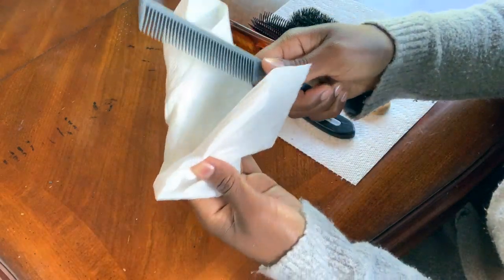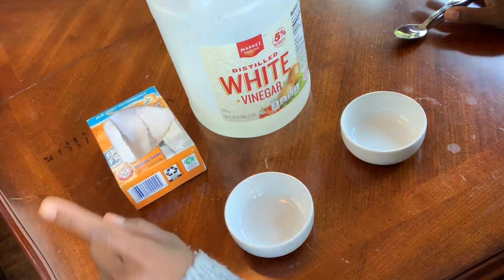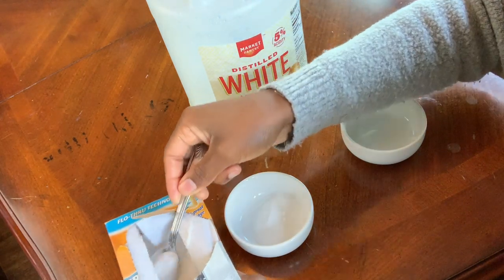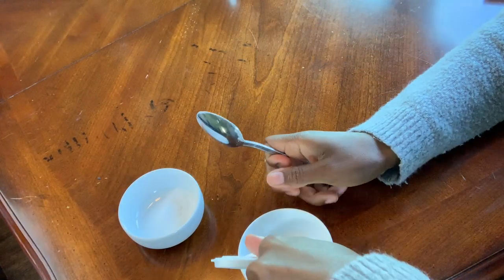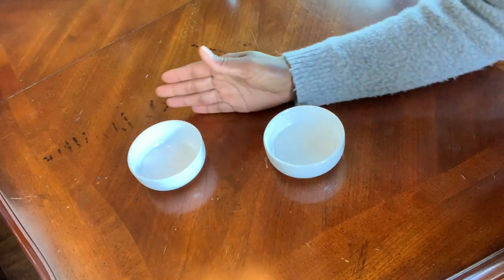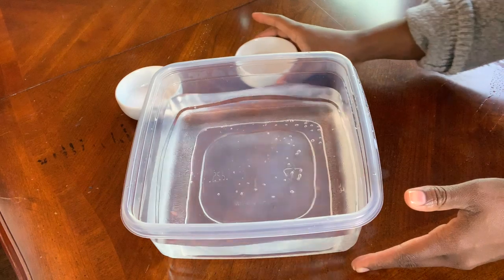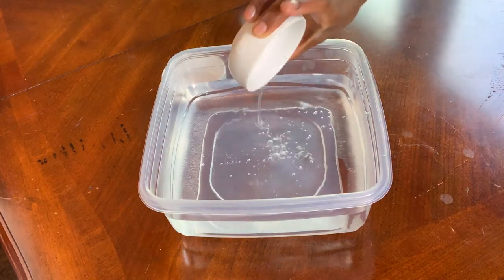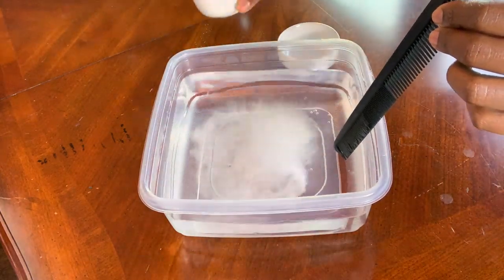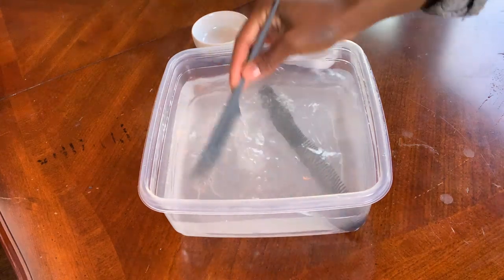Once I'm done wiping off my combs, all of my tools are prepped and ready for my cleaning solution. For the solution I'm going to use baking soda and distilled white vinegar. I take two scoops of baking soda and then eyeball the white vinegar. I add the white vinegar first to my hair tool container — you can get it from the dollar store — swirl that around with my comb, then add the baking soda, swirl that around as well, and once mixed I drop the comb in and do the same for each comb.